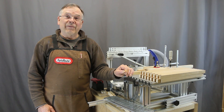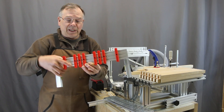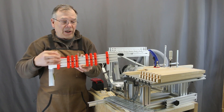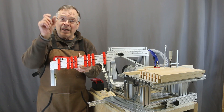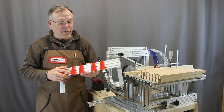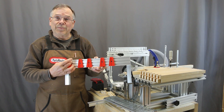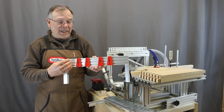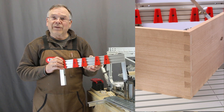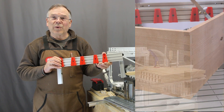We also have a variably spaced box joint jig that allows us to move the slots in any pattern that we want, and it allows us to position the outer ones so that we get perfect alignment on the ends of our workpiece. Likewise, we have a variably spaced dovetail system that allows us to put half a tail on each side and line that up perfectly for our workpiece, so whatever size it is, we can make sure it's well positioned.